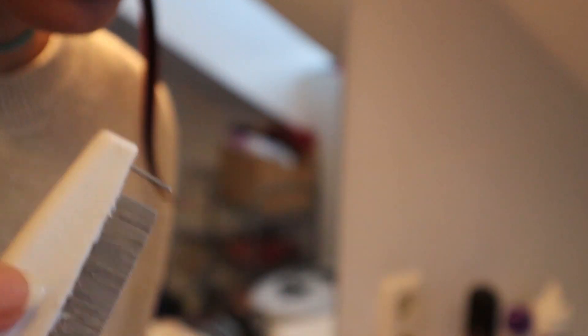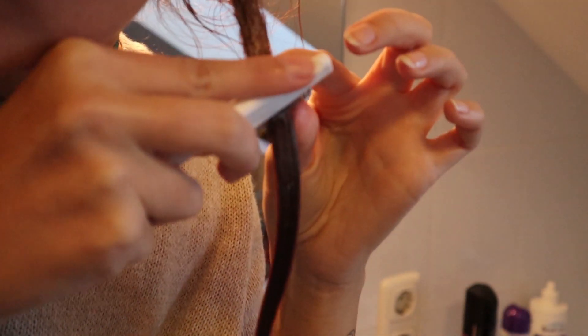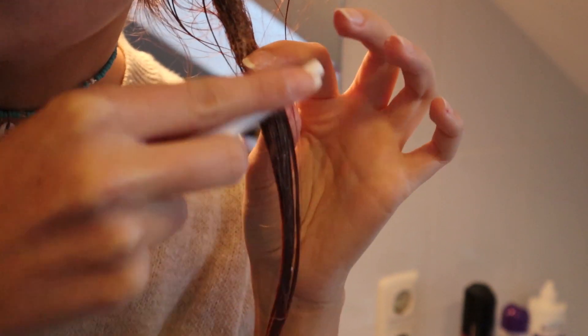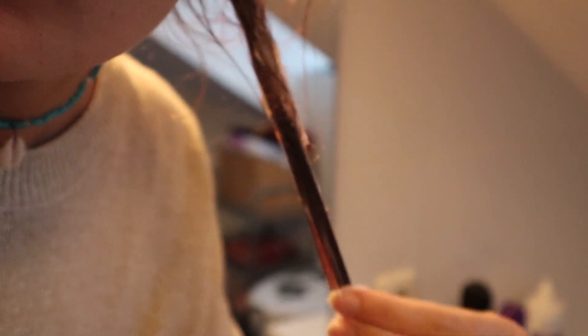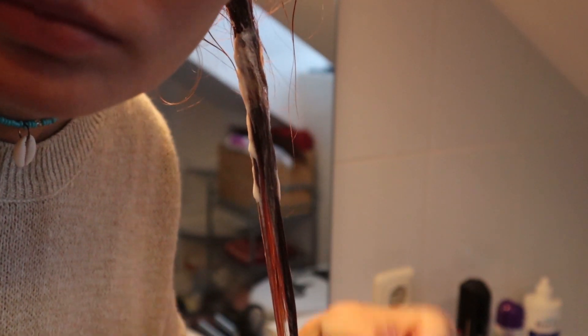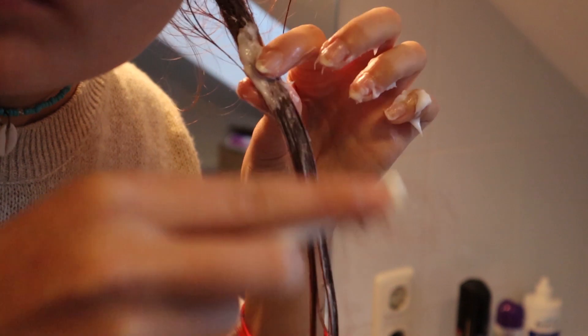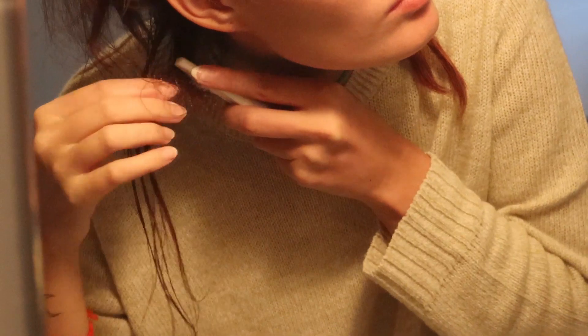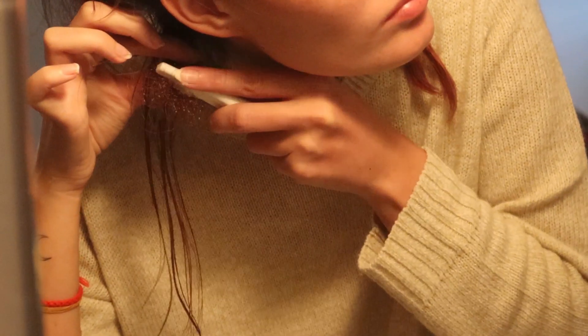I did lose a lot of hair while brushing out my dreadlocks, but I wasn't too worried because you lose around 50 to 100 hairs every day, and I'd had my dreadlocks for two years — so there must have been a lot of hair already lost and still stuck in them. After a while, my head, neck, and hands were really sore. The whole process was kind of painful, so it took me around one week in total to brush out all my hair. Finally I was done, washed my hair, and used a deep conditioner.